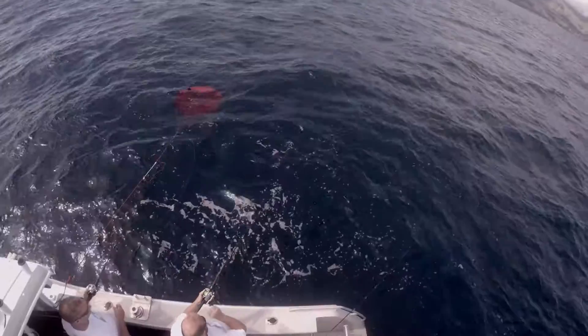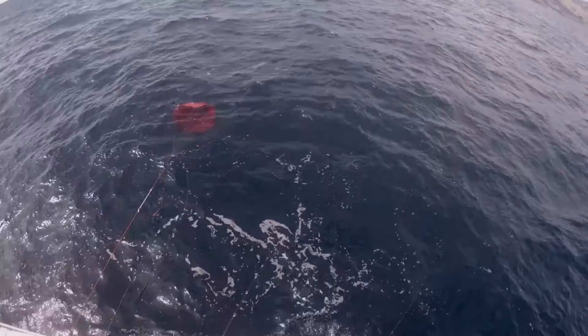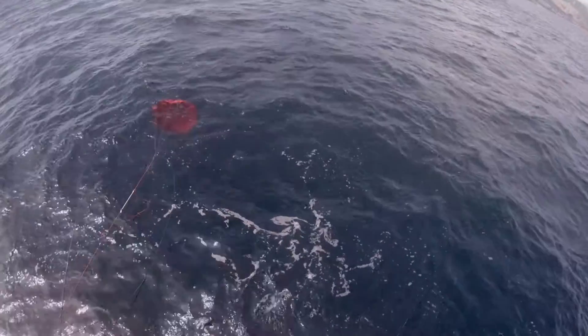G'day Ocean Anglers. You know what? You need a decent sea anchor if you want to be a lure fisherman. Mucking around with these cheap and nasty sea anchors that don't slow your boat down and that fall apart just creates frustration. If you want to catch more fish, you need to stop your boat. You need to slow it down.